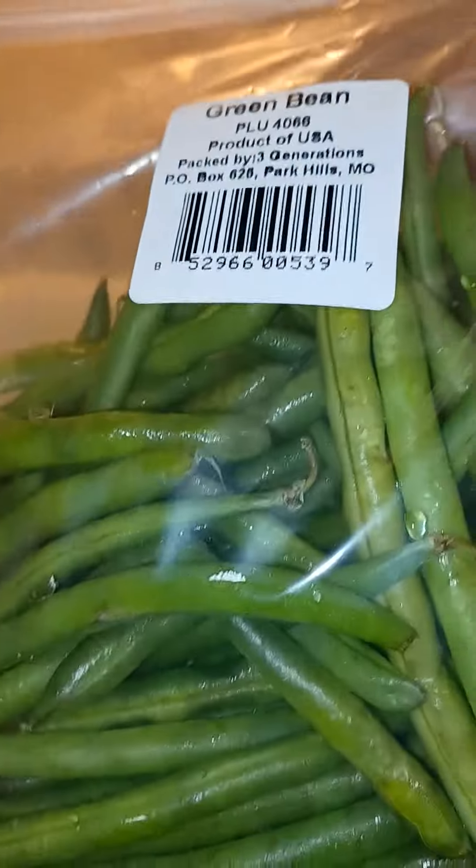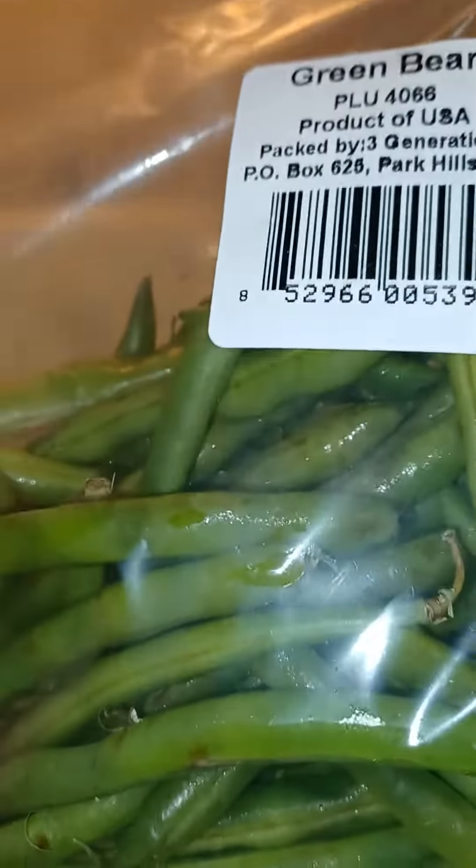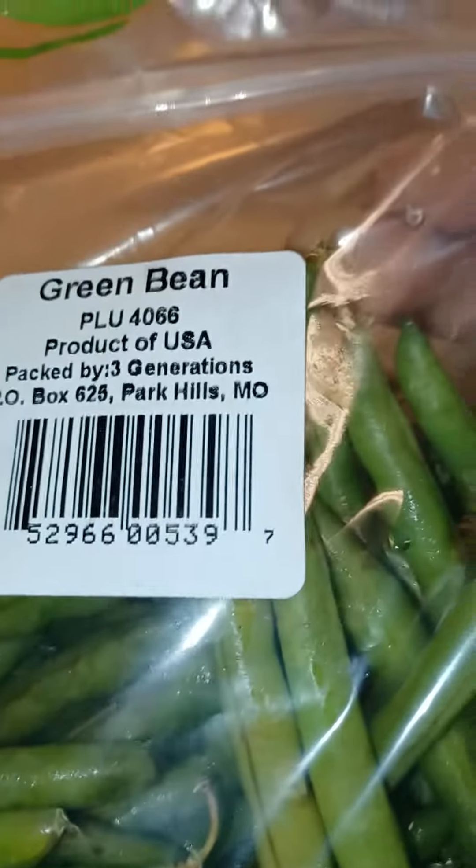Over here I have some fresh green beans and I'm going to blanch these green beans in that pot right there. Once they get blanched I'm going to shock them to make sure they don't cook any longer.